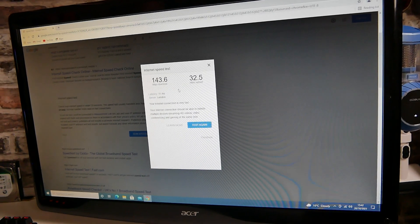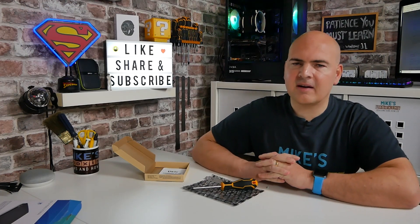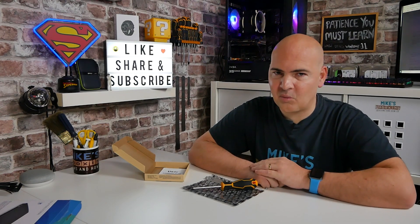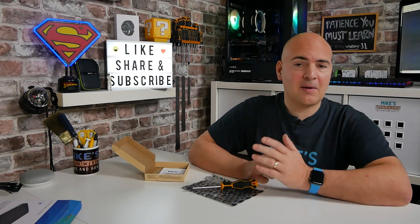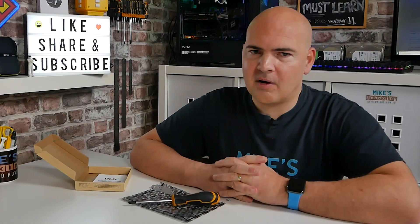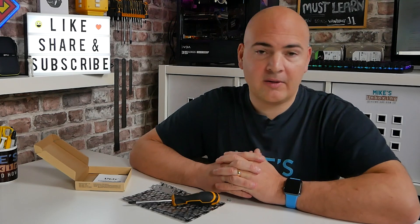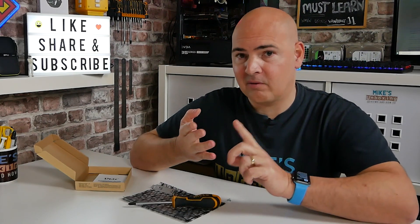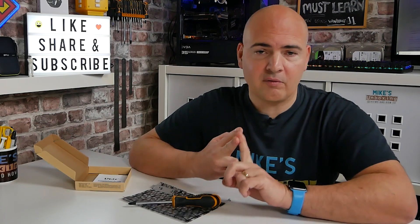So let's conclude things. That is the job done and dusted — hopefully this PC is going to be winging its way to its new owner, who will be very pleased it now has Wi-Fi. So what do we actually get for our money? I think it's a pretty decent bargain — we get the option of 2.4 gigahertz, the option of 5 gigahertz, and Bluetooth 4.2.